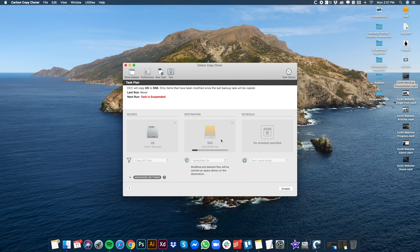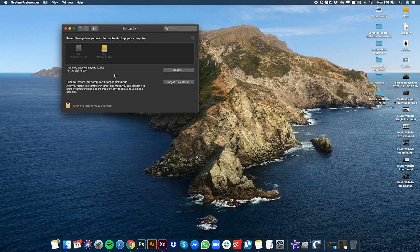Once cloned and done, you're ready to switch from your internal HDD to your SSD. Open your Startup Disk settings, select the SSD, and just hit Start. You'll now see the big changes.